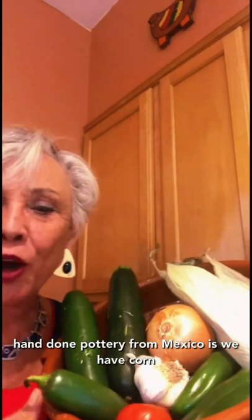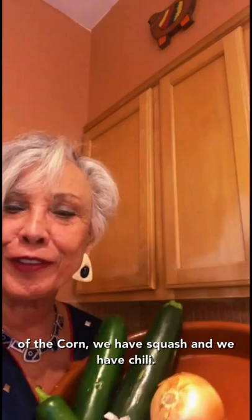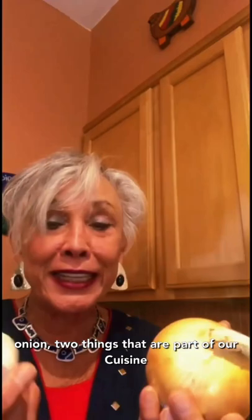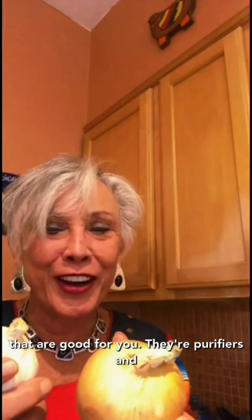What we have in this beautiful hand-done pottery from Mexico is corn, which is so important — we are people of the corn. We have squash and we have chili. I always say you have to have garlic and onion, two things that are part of our cuisine and good for you. They're purifiers and they make you strong and healthy.